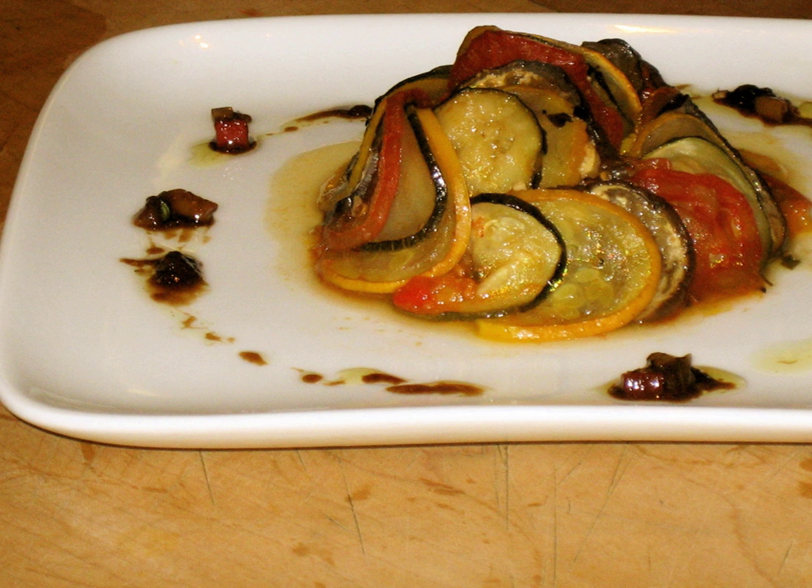The piperade is then layered on top with evenly sized, thinly sliced rounds of zucchini, yellow squash, Japanese eggplant, and Roma tomatoes, covered in parchment paper, then baked slowly for several hours to steam the vegetables. The parchment is removed so that the vegetables may then roast, acquiring additional flavor through caramelization.